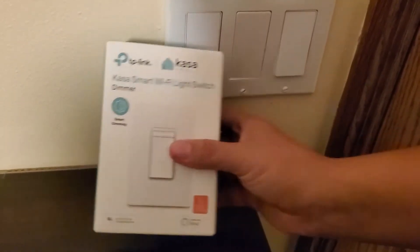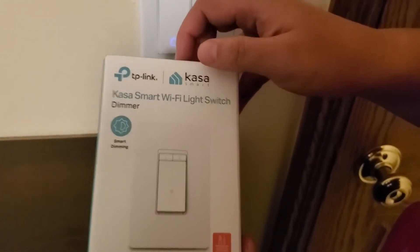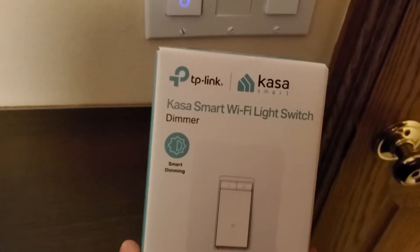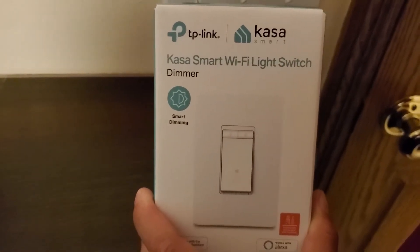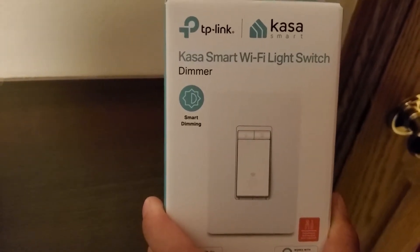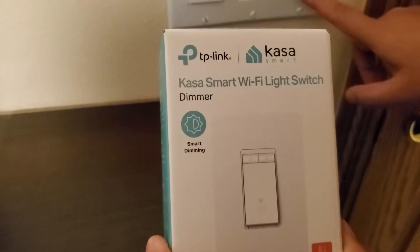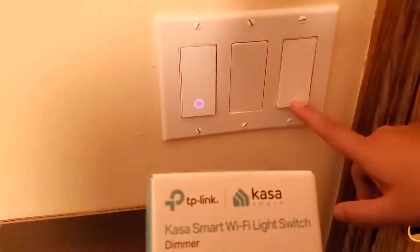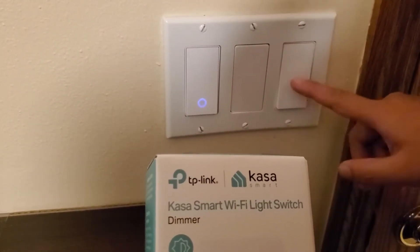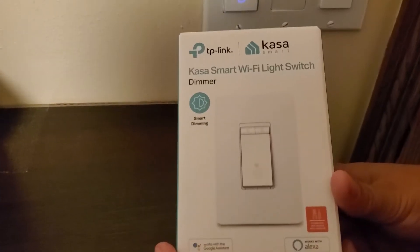Hello everyone, welcome to my channel. Previously I had multiple videos talking about how to install the TP-Link smart switch. I did a project about two years ago replacing all the switches in my house — single pole, three-way switches, and dimmer switches. I don't think I did one for the dimmer switch. I have a TP-Link single pole switch here and I recently want to add a dimmer, so I bought this TP-Link dimmer switch.